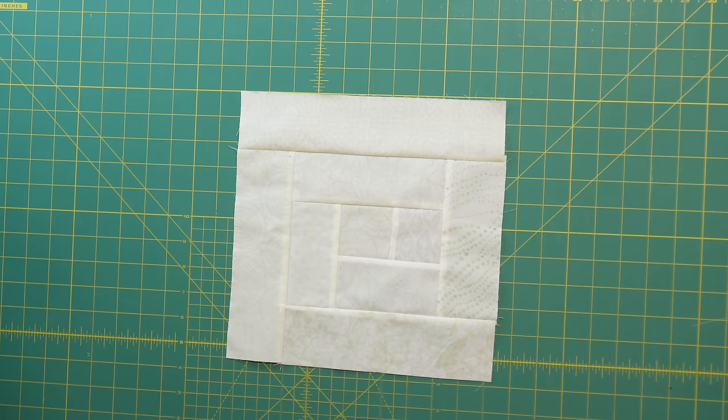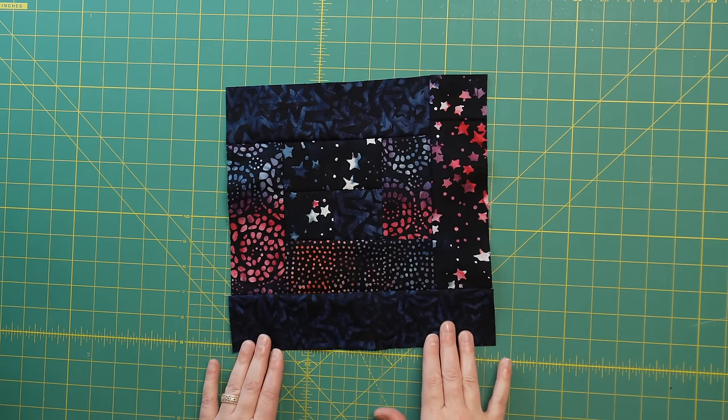Those quilt blocks are a split block, a light block, and a dark block. The pattern will tell you exactly how many of each you will need to make and you can of course follow that layout. However, I'm going to make this pattern my own in a small way — when you find a quilt pattern that relies on lights and darks to make a design, you could always swap them if you wanted to make the pattern your own. So for this quilt pattern I'm going to swap where the light fabrics are and the dark fabrics are.